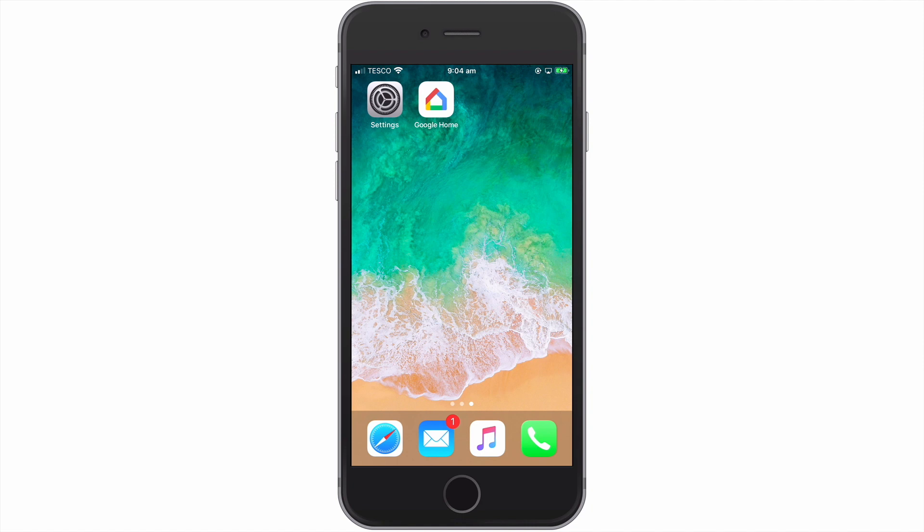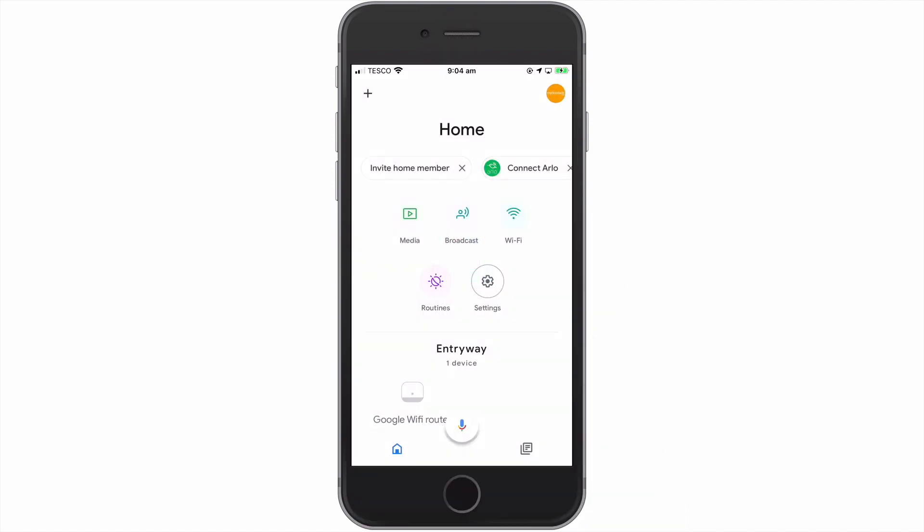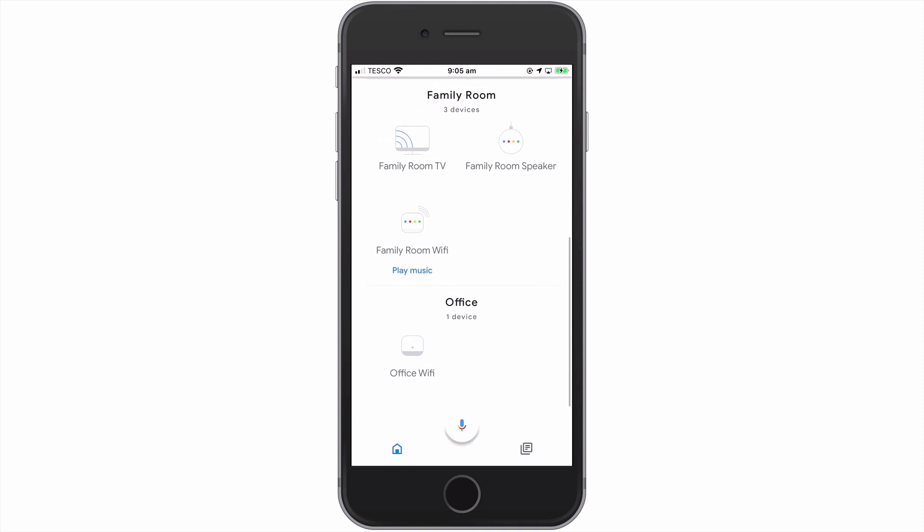First we need to open the Google Home app. As you can see, the devices that make up our Google Nest Wi-Fi network are displayed within the app.